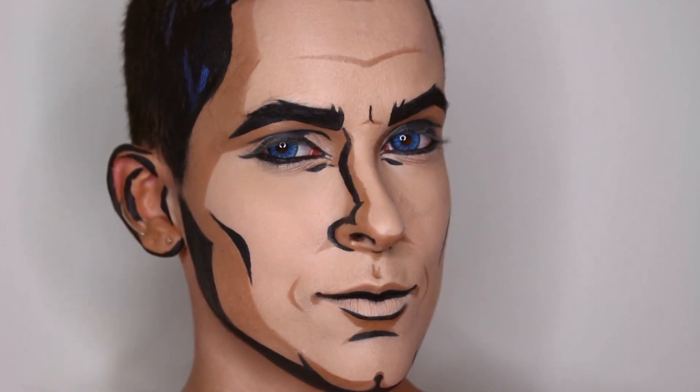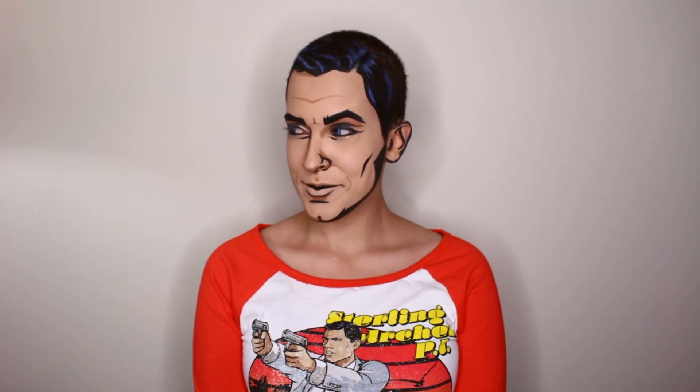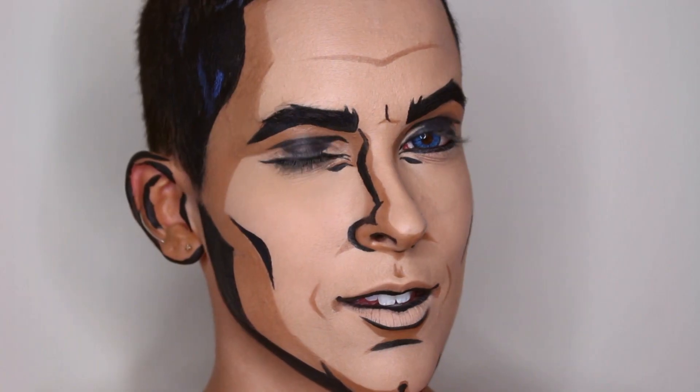Hey guys, welcome to my Lootwear-inspired Archer makeup tutorial. If you haven't watched my Lootwear unboxing video, then click here. Let's get started.